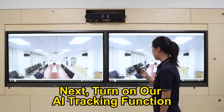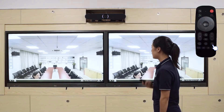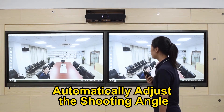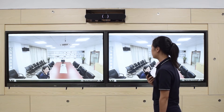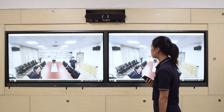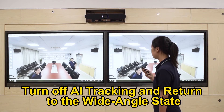Next, turn on our AI tracking function. According to the number of participants, it will automatically adjust the shooting angle. Turn off AI tracking and return to the wide angle state.